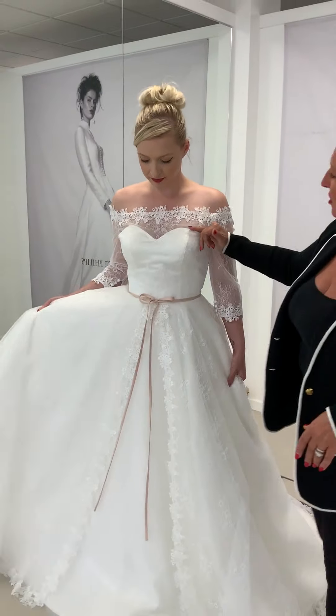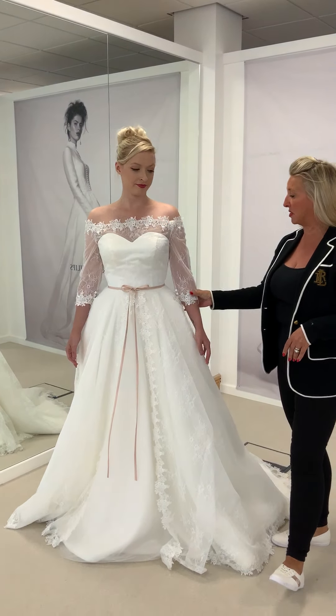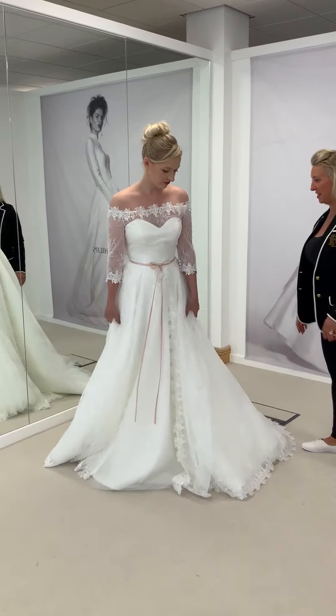You've got a deep sweetheart neckline and off-the-shoulder with a three-quarter length sleeve, again trimmed down with the matching Cluny lace on the sleeves and on the neckline.